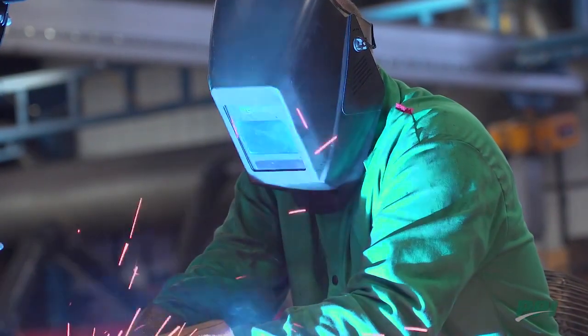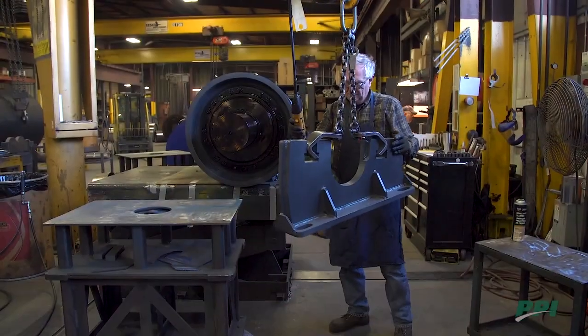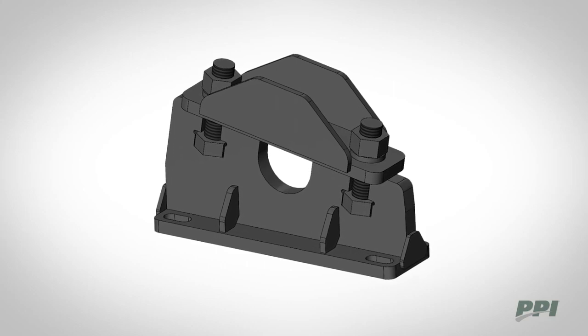Every SSP comes with heavy-duty mounting blocks constructed from rugged steel that outperforms cast iron. Bolt centers and centerline heights are designed to match existing pillow block bearings, meaning no modification is necessary to install the SSP. There are many mounting blocks available.